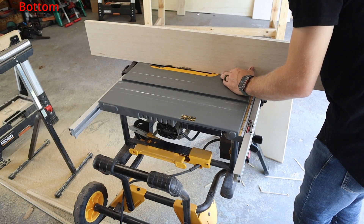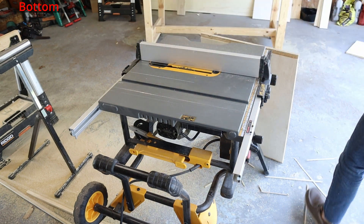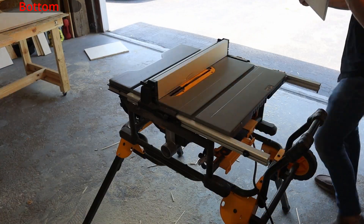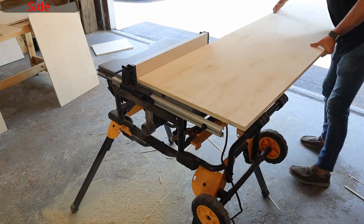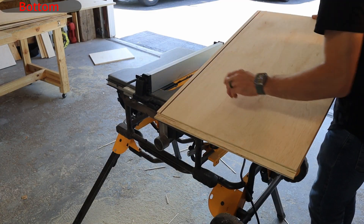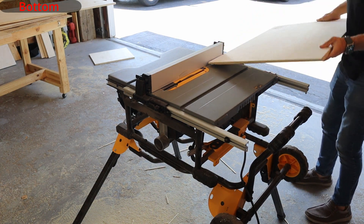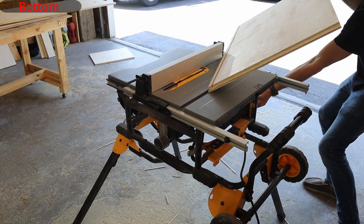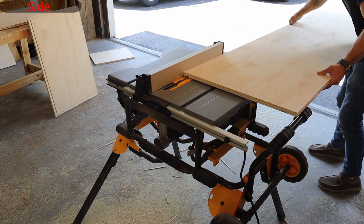Once the rabbits have been cut we can move into cutting the grooves that our quarter inch backing will slide into. For this we will need to reset our table guide to three quarters of an inch while keeping the blade height at three eighths high. Then we can run our bottom panel as well as both side panels through. The groove needs to be able to fit a quarter inch piece of plywood, and because my table saw blade is an eighth of an inch thick I will have to move the guide away from the blade just enough to widen the groove. After checking it with a quarter inch scrap piece, if I like the fit I will run the rest of my pieces through.